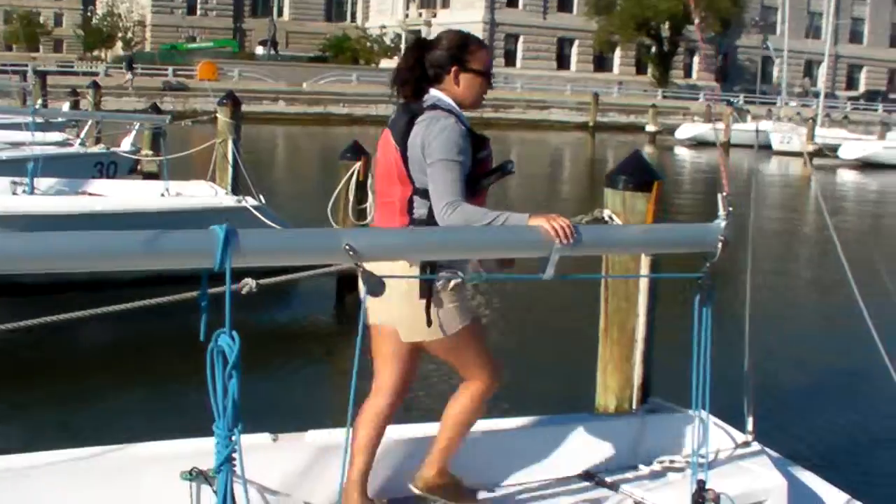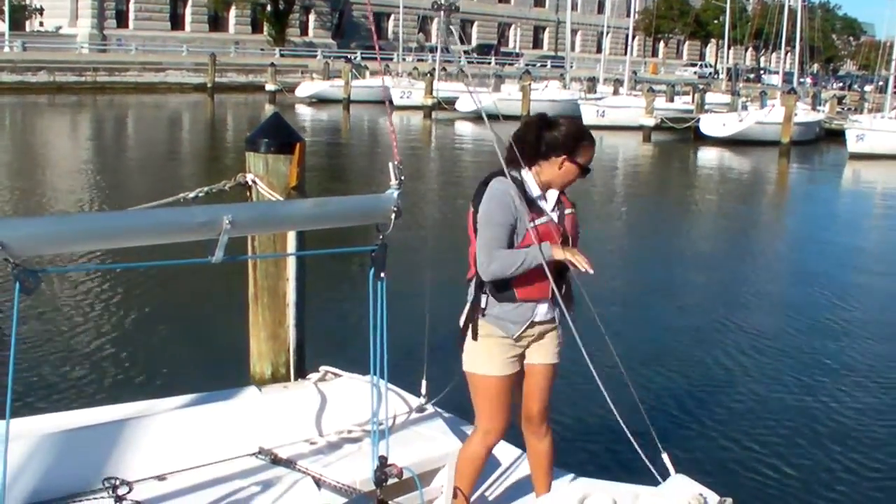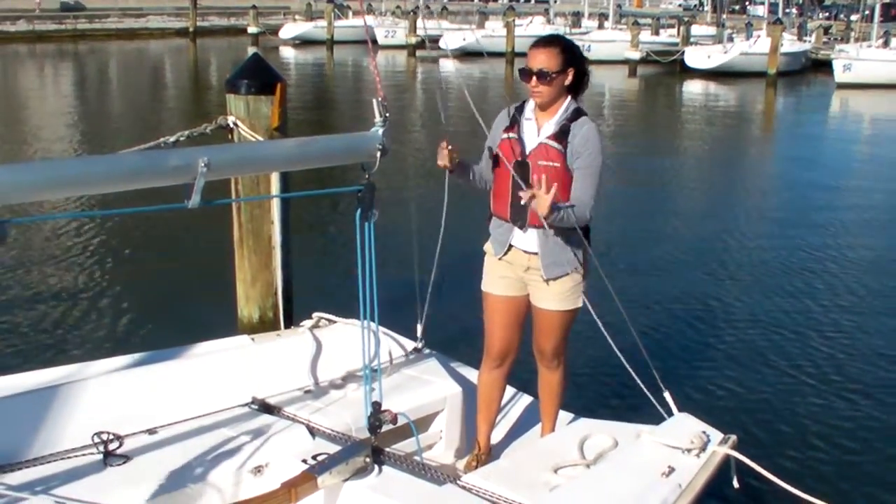After that, we want to make sure our backstay isn't tight. Right now, as you can see, it's not tight, but you want to make sure by just bowing both lines. And both lines are loose.